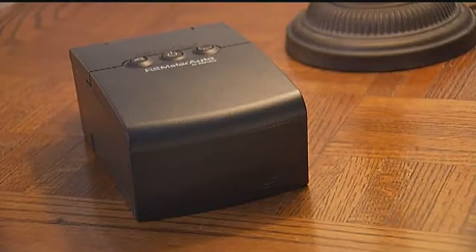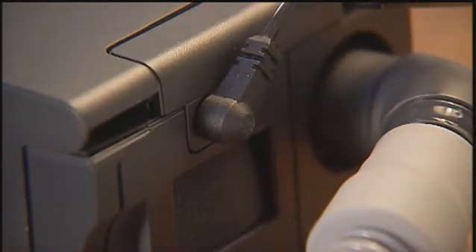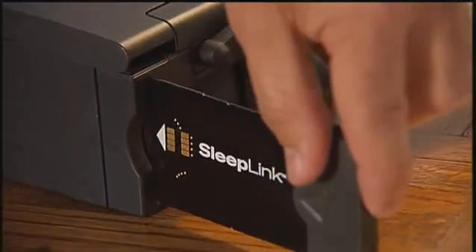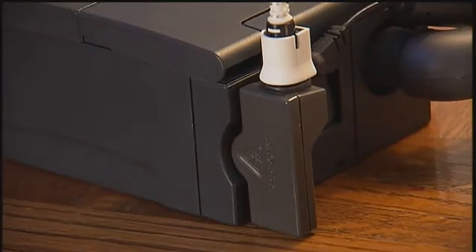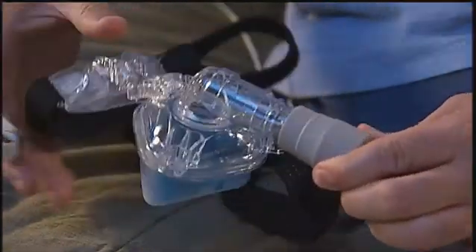If you have a Philips Respironics therapy device that looks like this, follow these instructions. Connect the tubing into the back of the device. Insert the black power cord into the port in the back of the device. Insert the sleep link card into the slit in the back of the device. Connect the flexible tubing from the device to the mask.